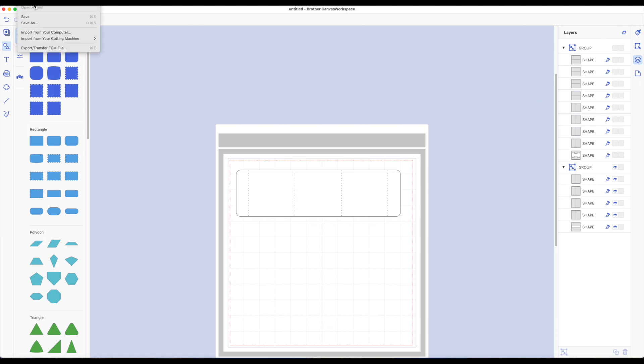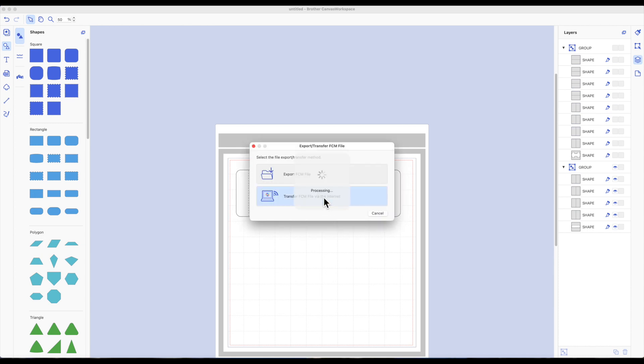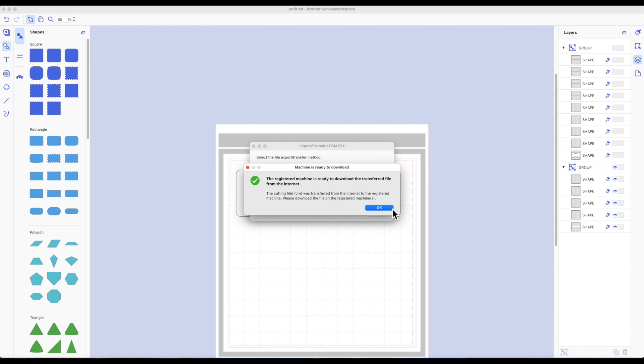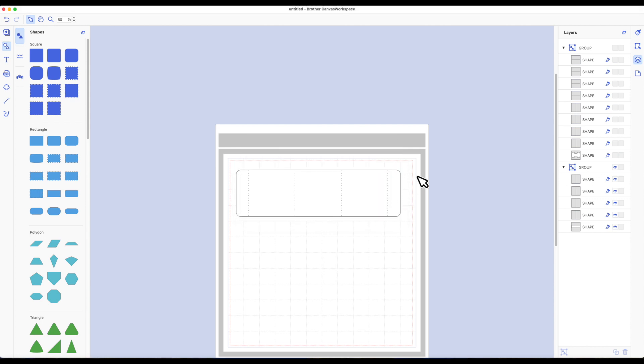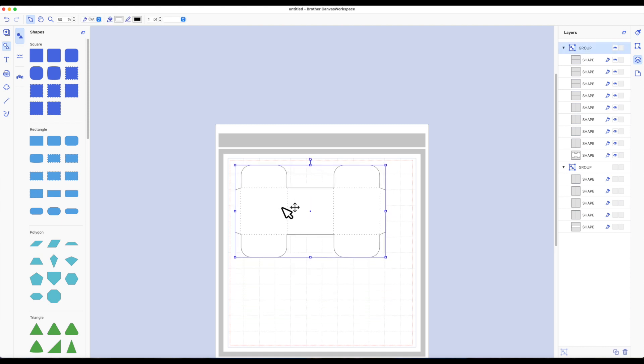I'm going to go to the top toolbar, click on File, and click on Export. A warning box will come up saying the hidden image won't be able to transfer — that's okay. Click OK and transfer it, sending it to my machine to cut out. When that's done, I'll come back, open the eye on the other box layer, hide this one, then send the second piece to my machine and cut it out. Then we'll go to the table and put our box together.